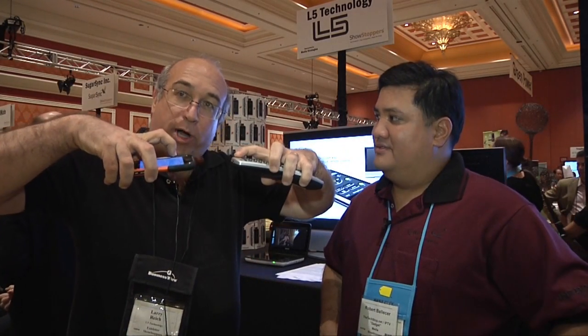Then you assign functionality to those buttons by just holding your old remote. For example, let's select the power button. Power button here, squirt it, and now it's trained. And that's all you do.